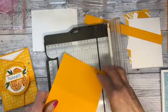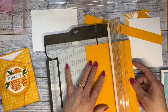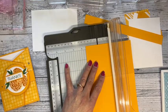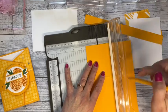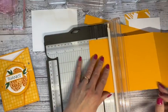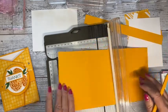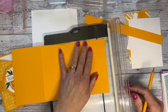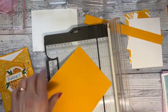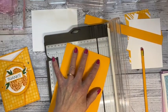From the top you're going to measure an inch and a half and put a little mark on both ends. Then on the bottom mark one inch from the bottom and an inch and a half from the side, because we're going to cut that. So I'm measuring an inch on the side, and I'm going to cut from that score line to the one-inch mark — just put that right in my trimmer and line it up.